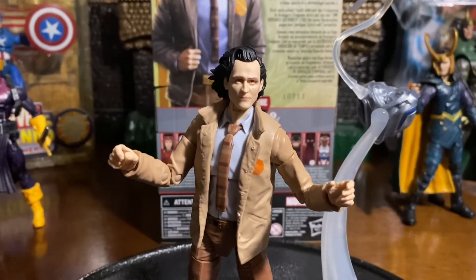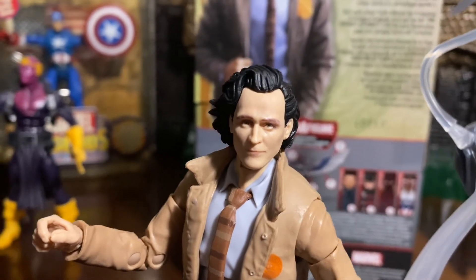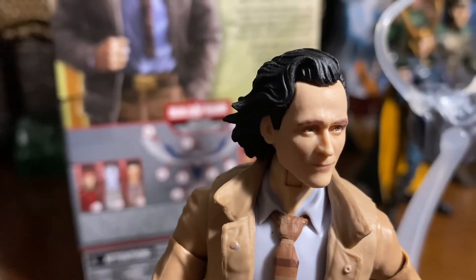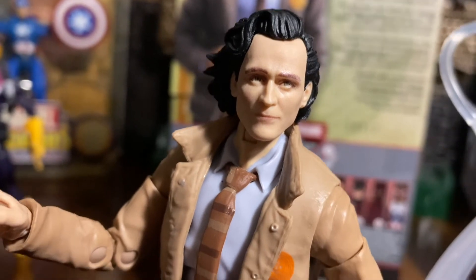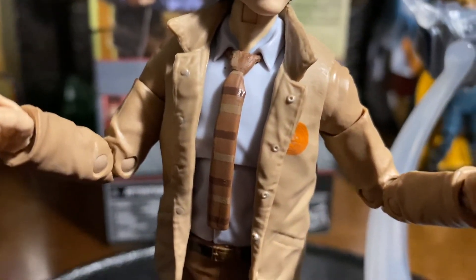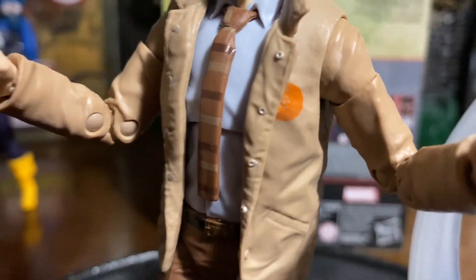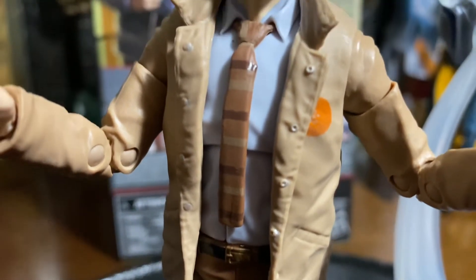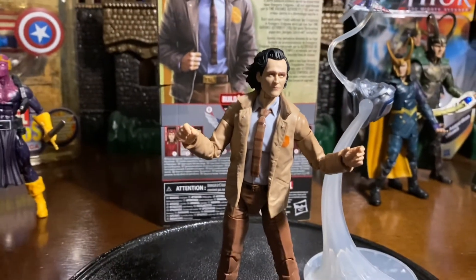The next figure I want to get into is the Loki from the Loki TV series. Looking directly at the head sculpt, you see kind of like the pushback and that long hair flaring out at the back. Really like what they did with the Loki. The head sculpt could have been done a little bit more realistic. Obviously, this is the Time Variant Authority Loki. They gave him a light brown jacket — really like what they did with that — and of course you have the TVA logo there on the jacket. You also get some khakis, a gold belt buckle on the pants, a brown tie with some stripes, and a white shirt.